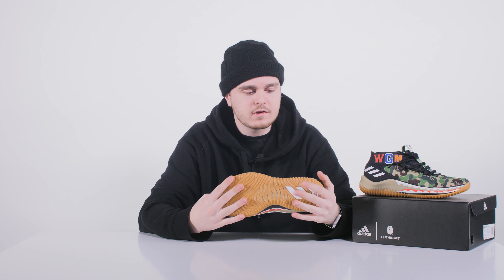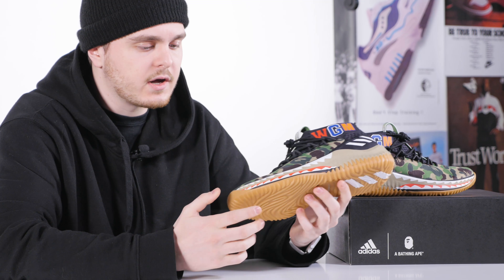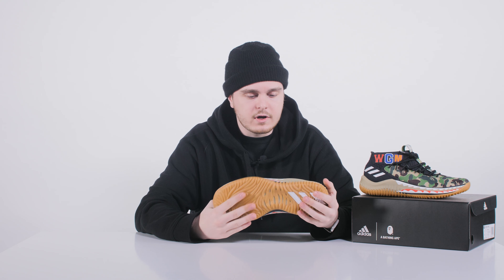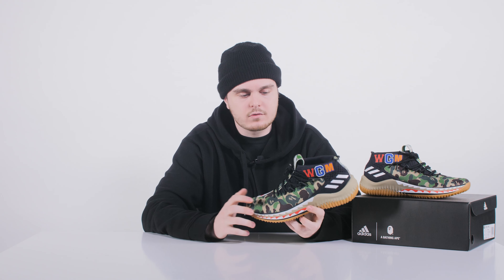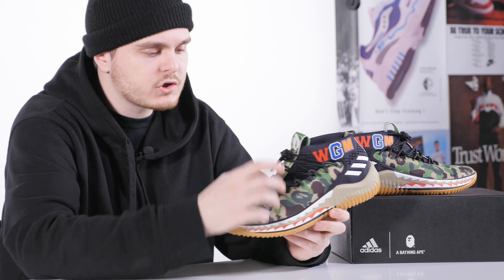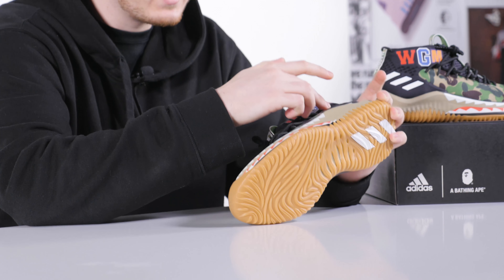The shoe is recommended for indoor use only since the outsole features quite soft rubber. The Bounce technology is the same as on the Dame 2 and Dame 3 models, with the only exception being that the midsole in the front part is slightly thinner for a better feel of the ground. The lacing system is very well distributed, and the laces are made from a very durable material so they shouldn't break or tear apart even when laced very tight.